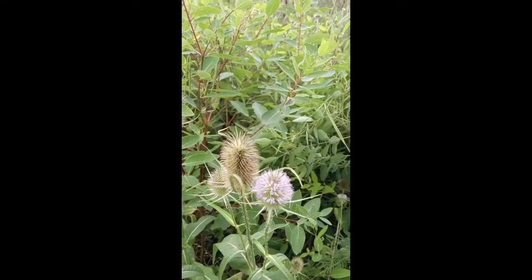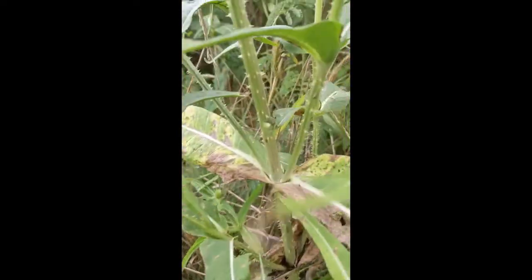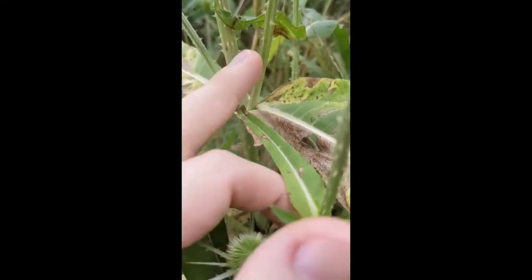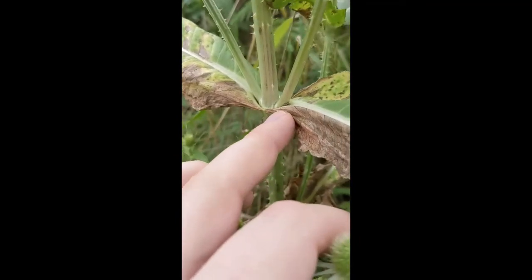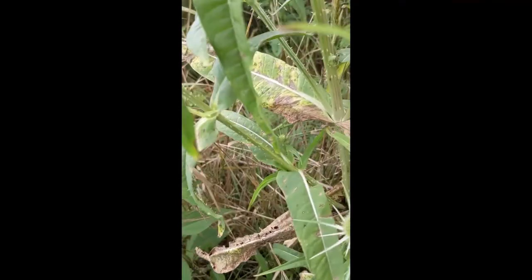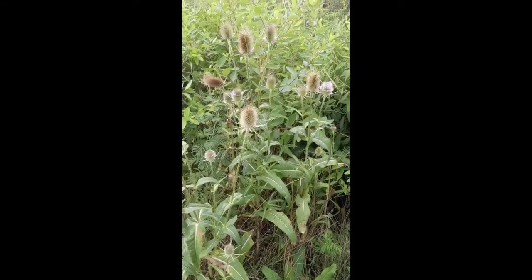These are very unique inflorescences, and the stems are very spiny. The leaves are opposite each other — leaf here, leaf directly opposite — and they're connected around the stem. The leaves have a very obvious white midrib that underneath is spiny as well. When you see this, you're really not going to mistake it for anything else — you've got teasel.